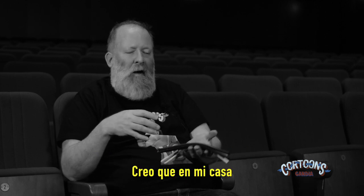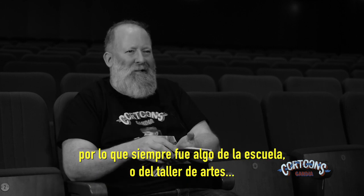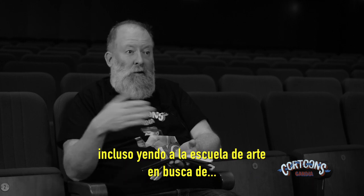At home I wasn't really allowed to play with it because it would get into the carpet, so it was always very much a school thing or an art club thing. But I've never really left it alone.